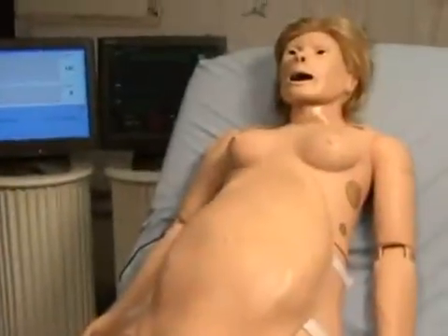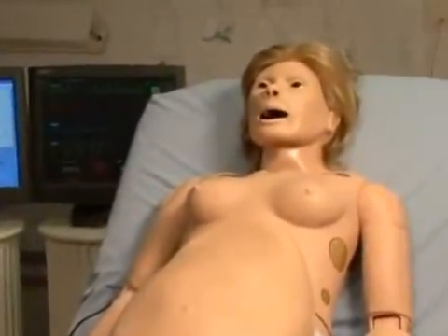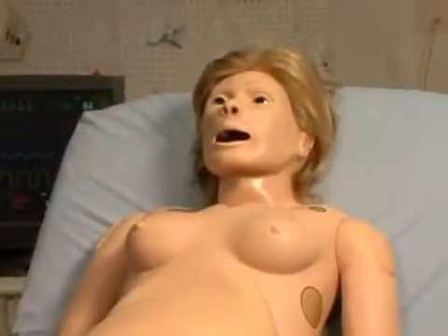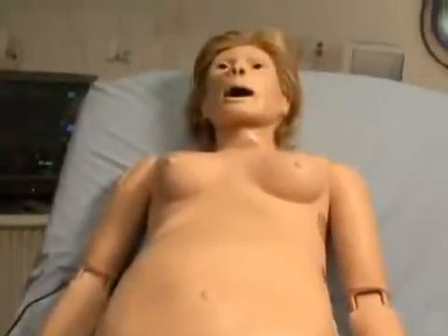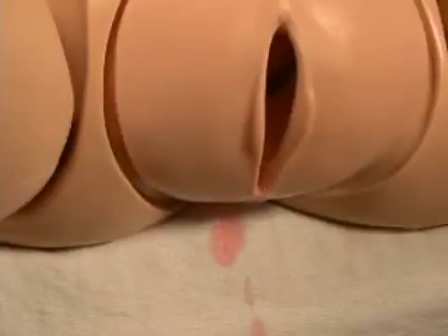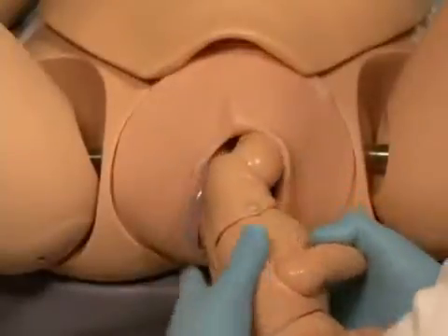Now that your NOEL Total Mobile Solution Simulator is ready for use, let us take a tour of her many features. NOEL allows one to superimpose any number of issues, such as airway, breathing, circulation, or trauma issues, on top of normal or difficult deliveries.